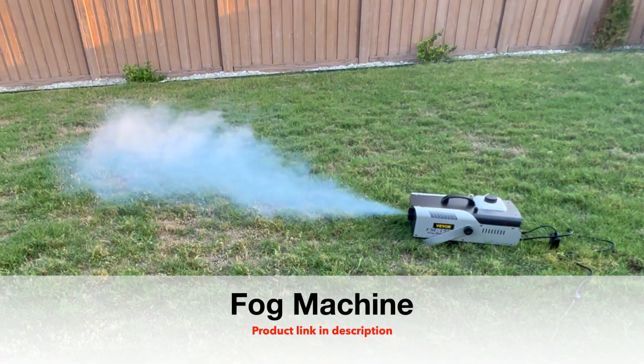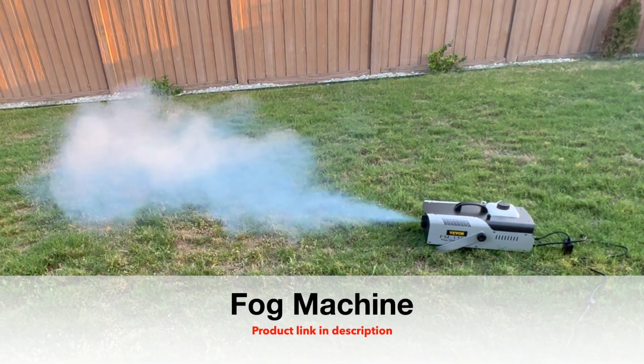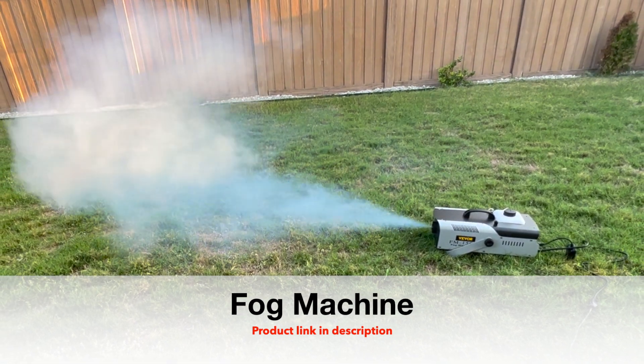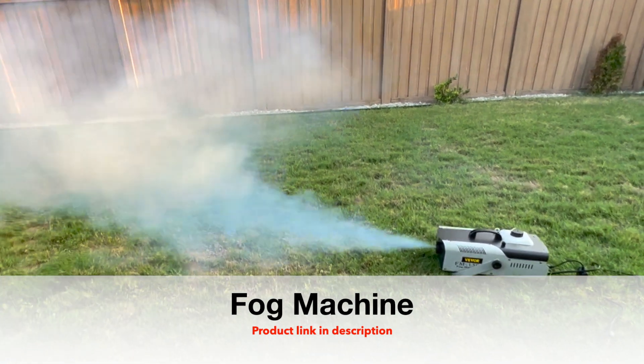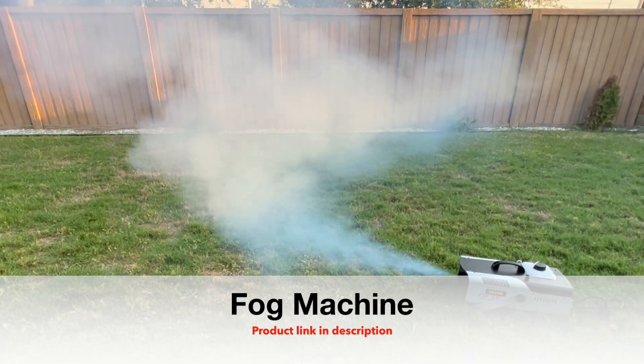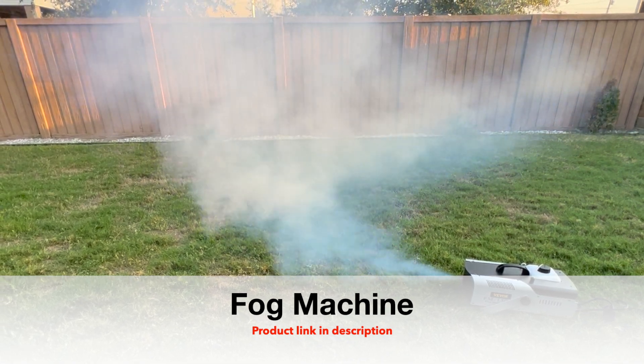Hey y'all, welcome back to my channel — and if you are new to this channel, please consider subscribing for amazing DIY videos. In this video I am going to unbox a 1500 watt fog machine and test it. I have included a product link and a few tips in the description below. If you like this video, please press the like button and share your thoughts in the comment section.